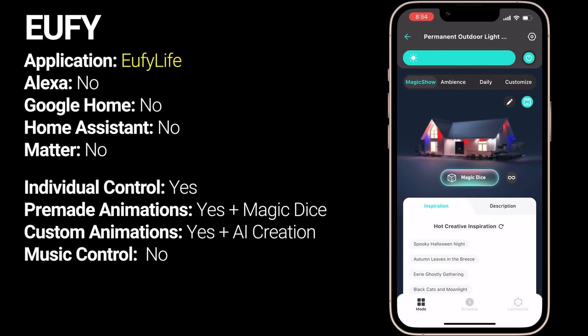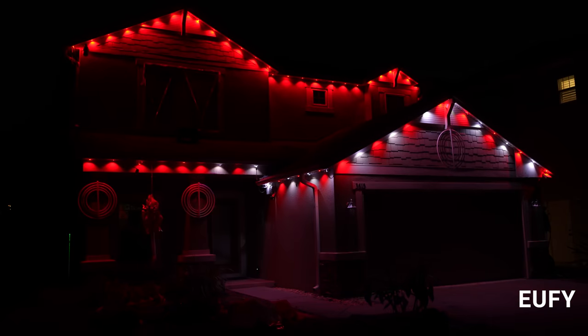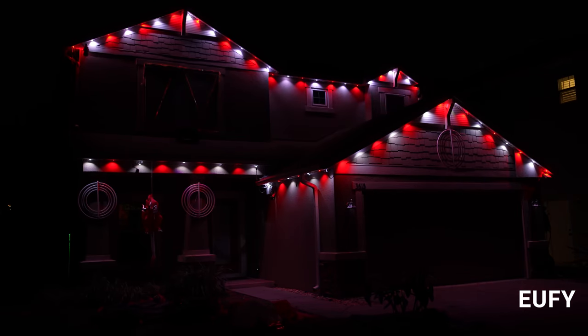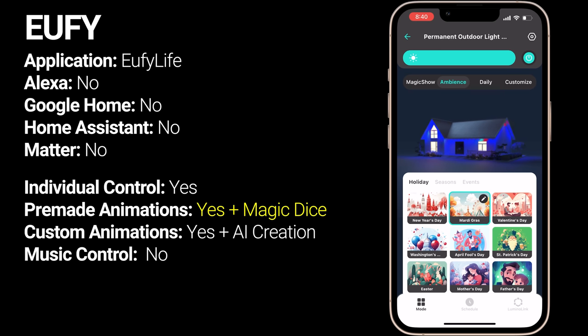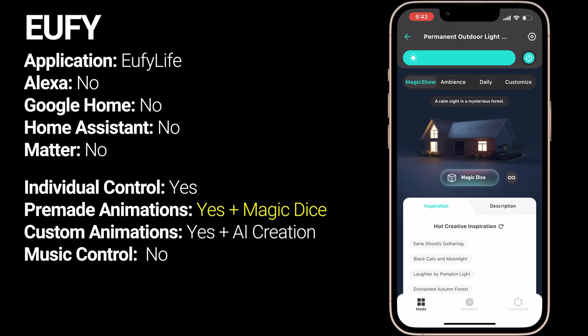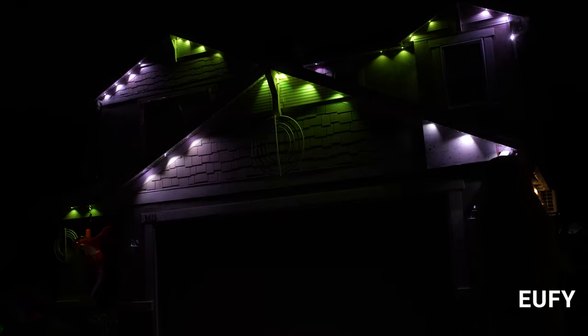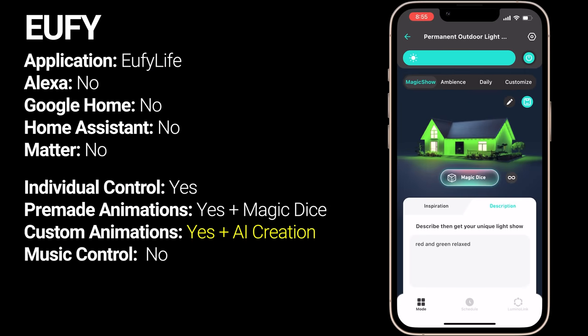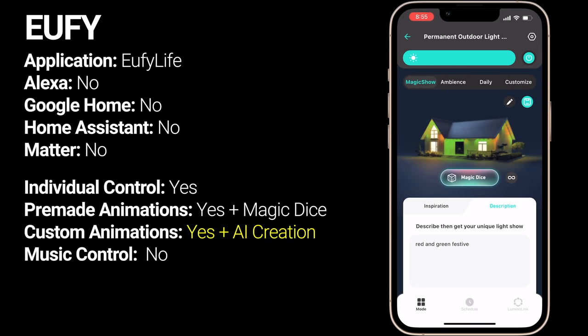Compared to the Govee, the Eufy app is good but not great, and definitely not as polished. There is an easy-to-use custom mode allowing full individual control of each LED and basic animation controls, though I wasn't able to get the warm white LEDs to turn on using the custom option. The Eufy app also has a large library of pre-programmed animations that are thoughtfully named, so it's easy to find what you're looking for. The big selling point of their app is the Magic Show option, which is sort of like a ChatGPT interface to make patterns based off a prompt. You can press Magic Dice to create a pattern at random or give it a description. In my testing, I had about a 25% success rate getting it close to what I wanted, and it did better with abstract prompts than actual instructions — but I still think it's a really cool idea overall.